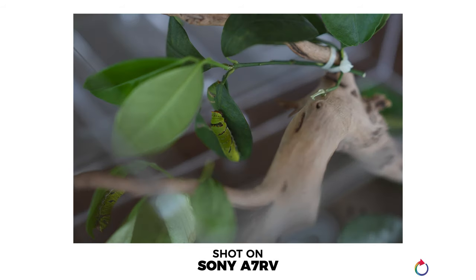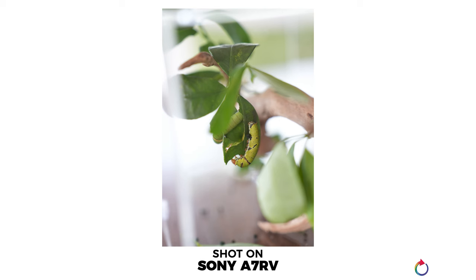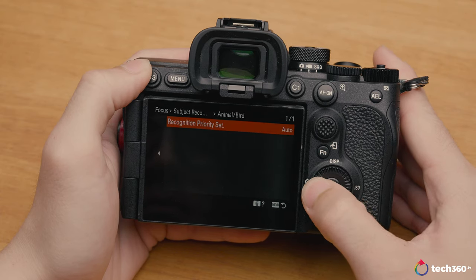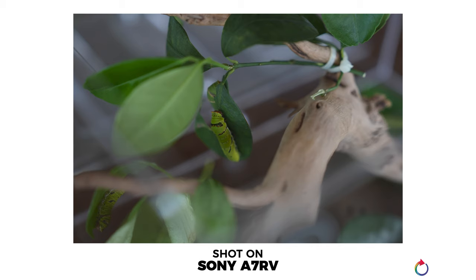At the first station we were shooting caterpillars and ants. Keep in mind all images are in JPEG since the RAW files were too new for Lightroom to process. For the caterpillars and ants, overall autofocus was really accurate — this was my first time using a camera with insect AF priority. Interestingly, the camera recognized caterpillars even though they were green on green leaves, showing an autofocus box around the subject confirming recognition.